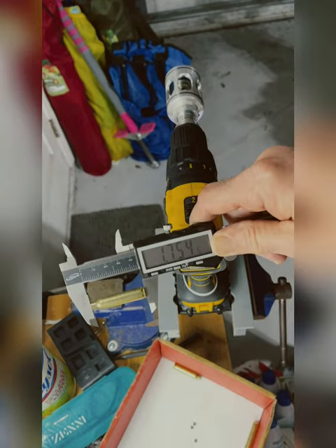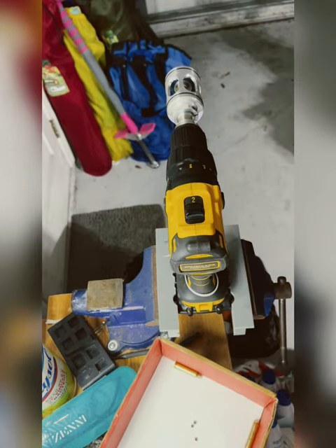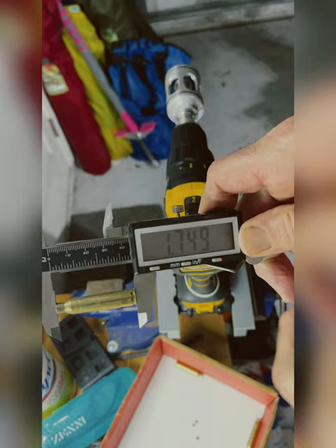It is a very good trimmer, though. It trims very well — very consistent, a very nice chamfer, nice deburr, nice square cut on the trim, so no issues there.